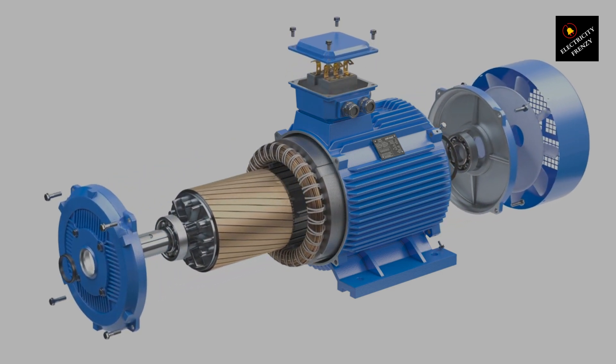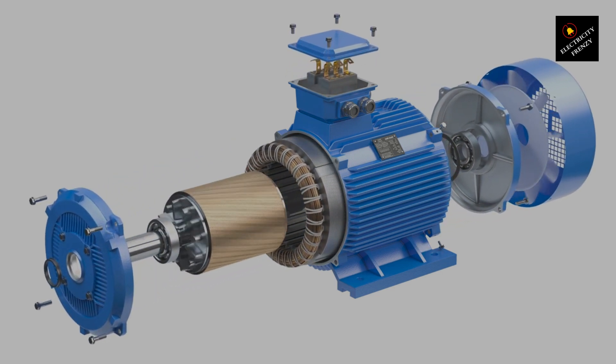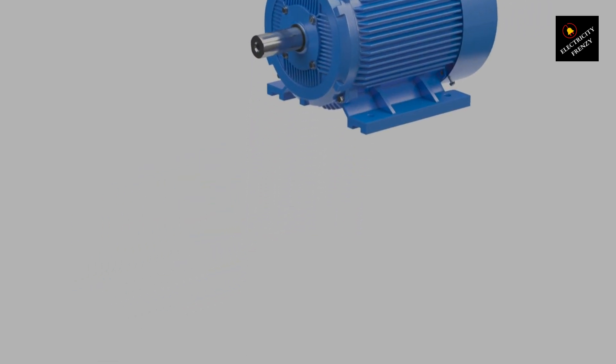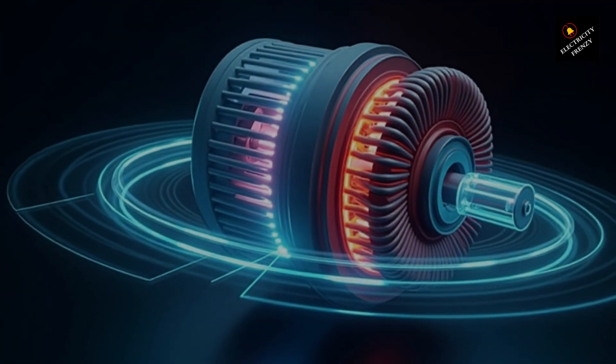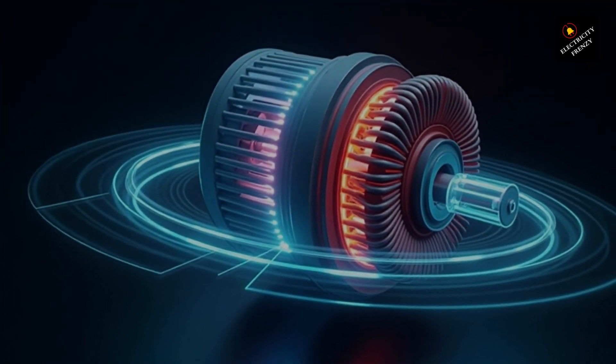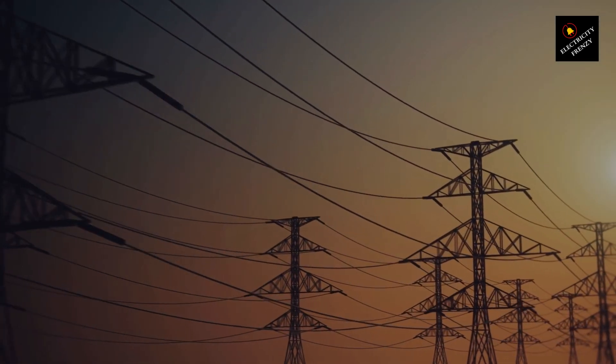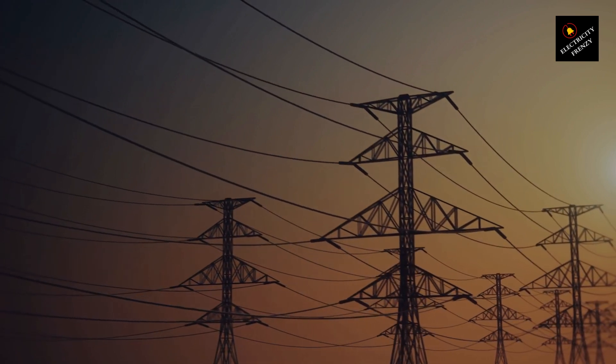It all comes down to the fundamental difference between single-phase and three-phase power. In a single-phase system, you only have one alternating voltage waveform, meaning the magnetic field produced in the stator pulsates back and forth rather than rotating. That's a problem because an induction motor needs a rotating magnetic field to start. The solution? A capacitor.